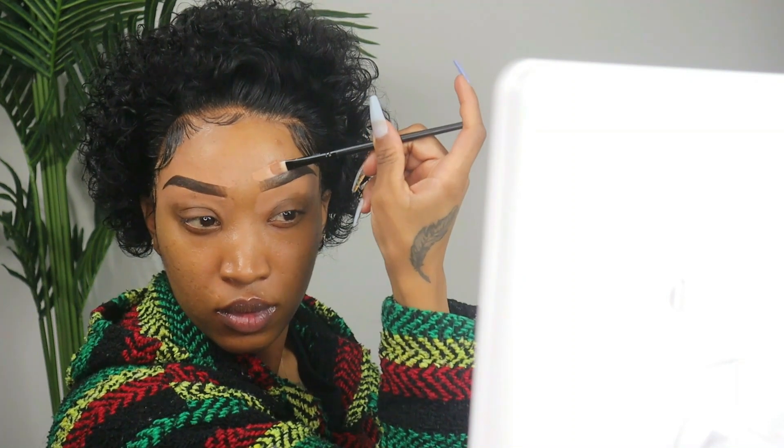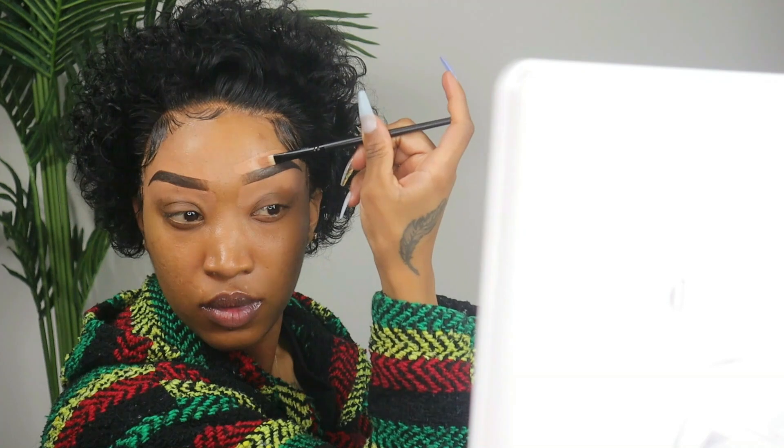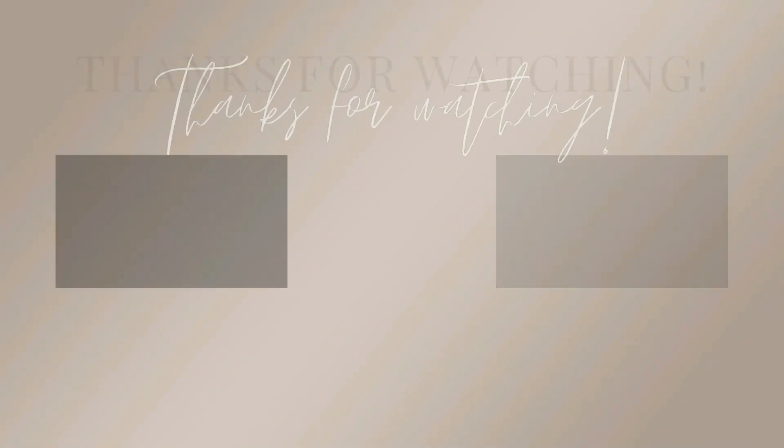Get them to whatever your perfect brow is in your mind. There is absolutely no difference in my brows since I've applied the concealer, which is why I said using concealer is completely optional. Let me know in the comments your experience with getting your brows microbladed, or if you're thinking about it and have questions I can answer. Thank you so much for watching — don't forget to like, comment, and subscribe, and I will see you in my next video!